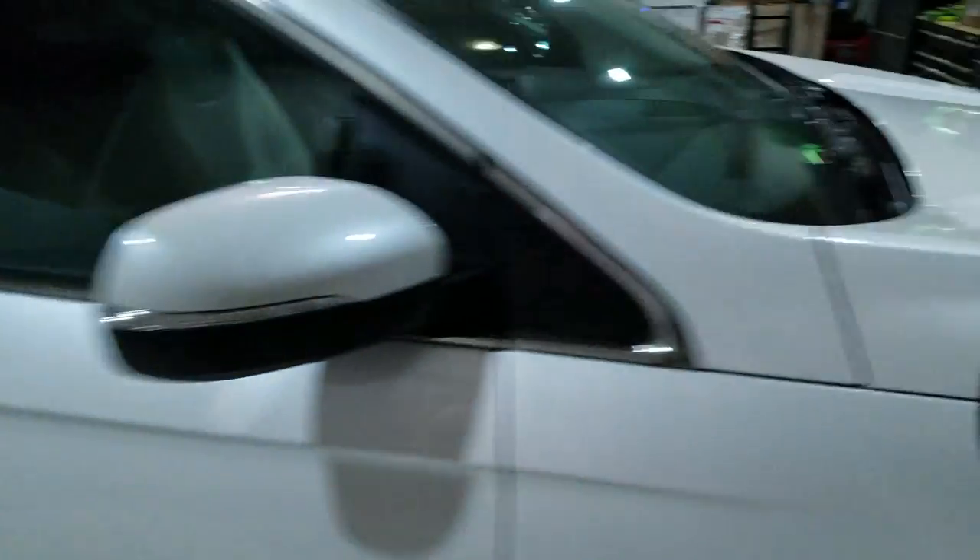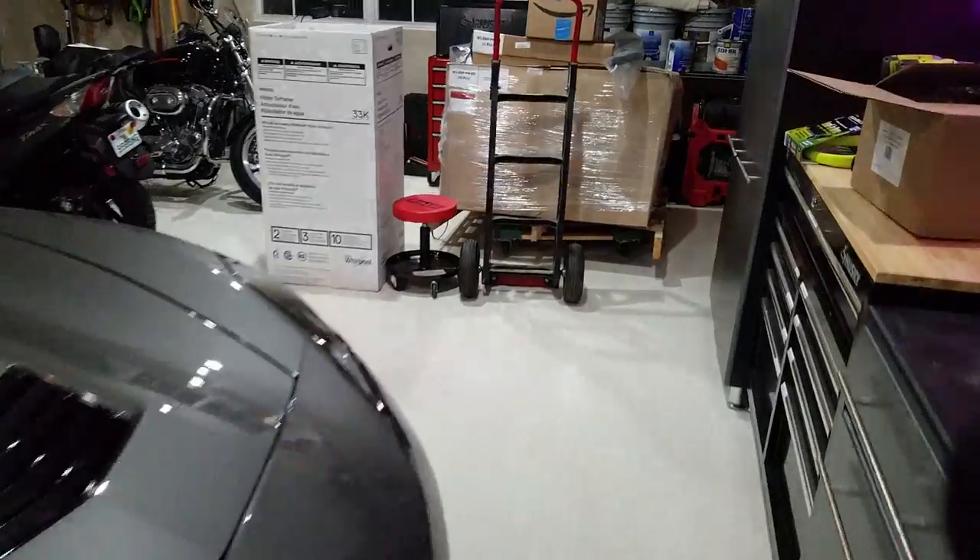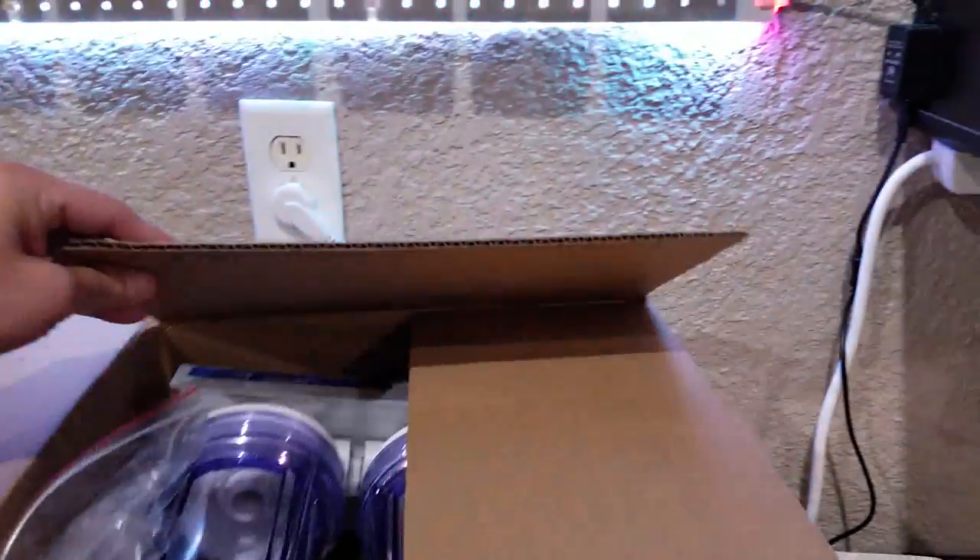Peek of the filter system I got. It just arrived today. I need some more fittings for it, but look at that situated. I ordered the fittings I need on Amazon.